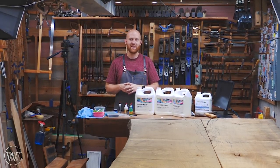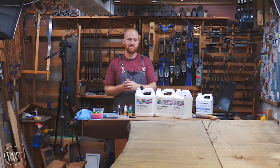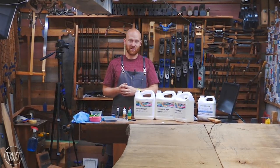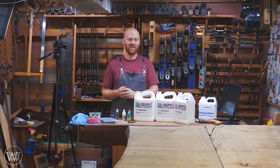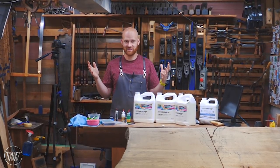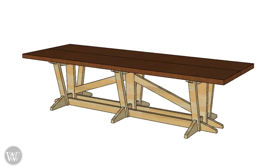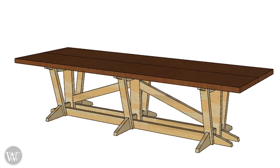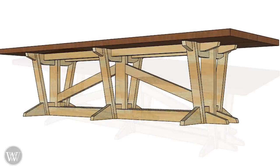But we will see how that comes out. So if you want plans, keep an eye on my website and I will tell you in which video they're available. We're going to be having a lot of fun with this build. Here is a picture of the SketchUp file I have for it, and you can see it is kind of a trestle design.